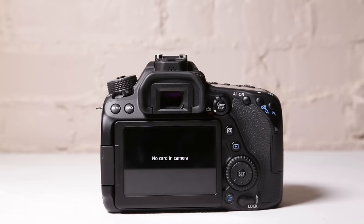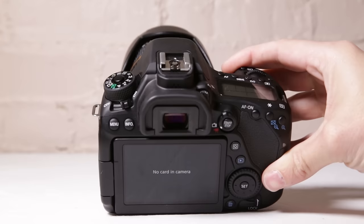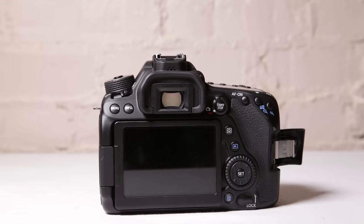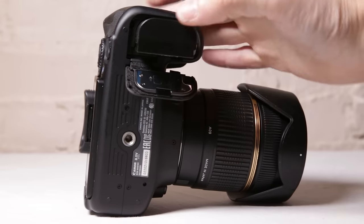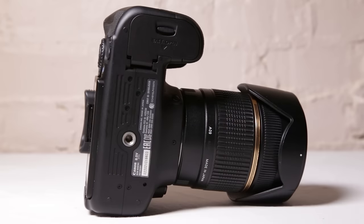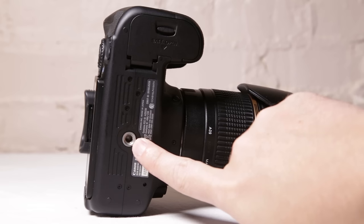We've gone over all the buttons on the back, we still have the dial to go over, and your on/off switch is right here. If you want to change SD cards, you do that right there — very easy. If you want to change batteries, very simple — you have your battery here, pop it out, push it back in. Your serial number is right here; you may need that for the Canon software. You can download software to control the camera remotely through your computer or tablet. And of course, this is how you're going to connect to a tripod.